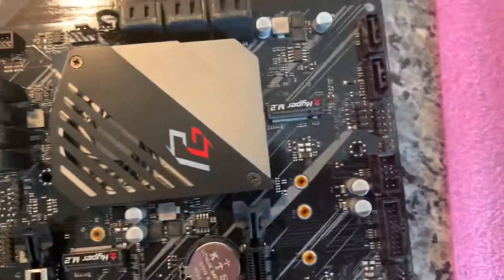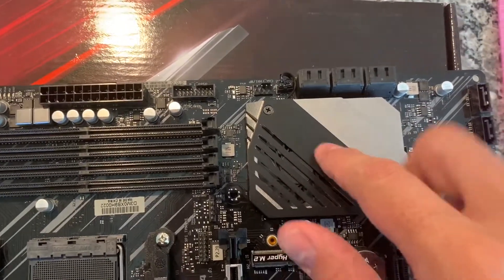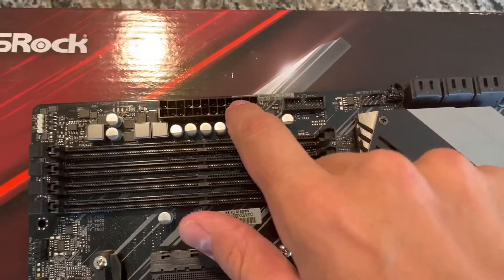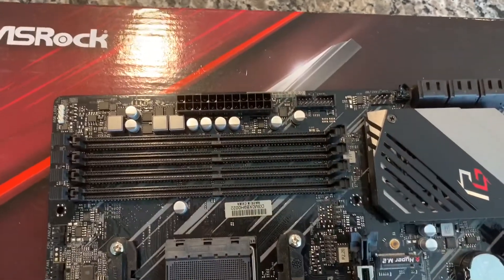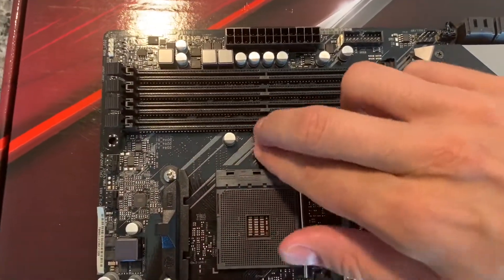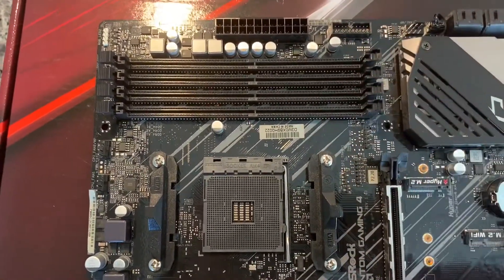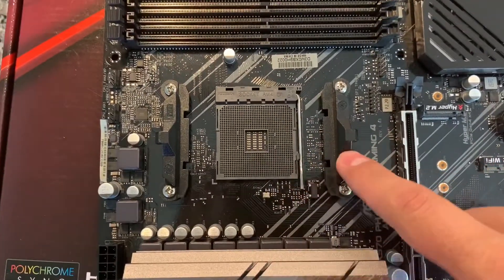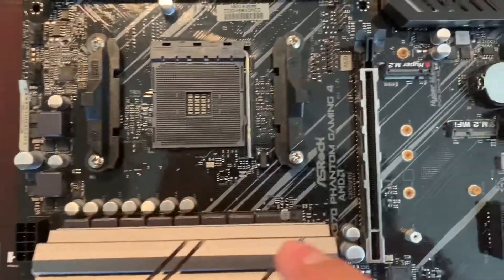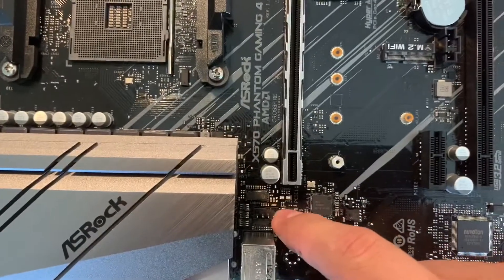Going back up the side, there are additional SATA ports, another fan header, and then the chipset fan — hopefully it's not too loud, as some X570 boards can be. There's another USB 3.0 front panel header and the 24-pin power connector. The DDR4 dual-channel RAM slots are arranged two and two. There's the AM4 socket and a single 8-pin CPU power connector, rather than the 8+4 you see on higher-end boards. It ships with BIOS version 2.2, which I'll definitely upgrade.